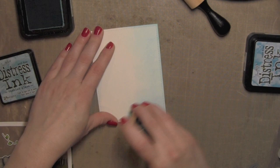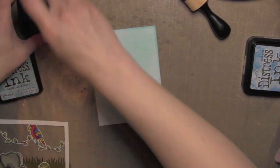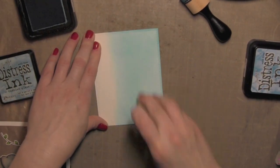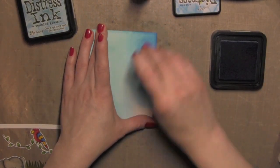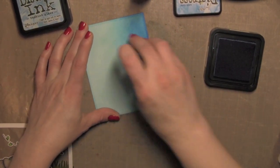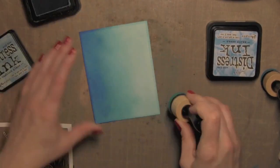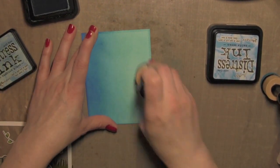Once those are all colored in, I'll set them to the side. I have a stitched rectangle die cut from white card stock and I'm going to color this in with Tumbled Glass and Salty Ocean Distress Ink. I'm speeding through this — it's simply blending in that ink until it's really well blended. I started with the Tumbled Glass, then added the Salty Ocean, and went back and forth blending those together until I got a smooth transition between the two.